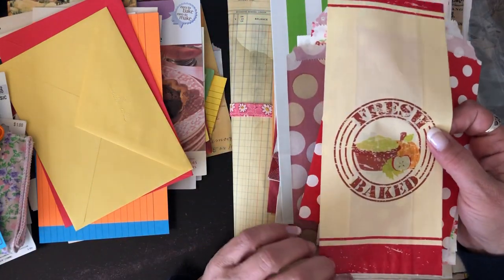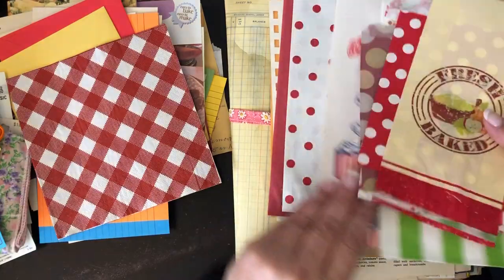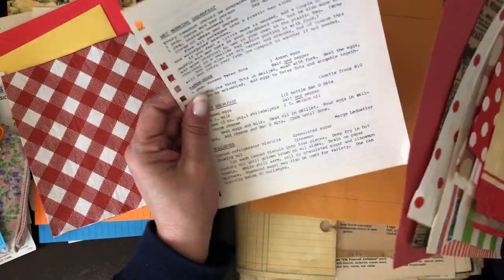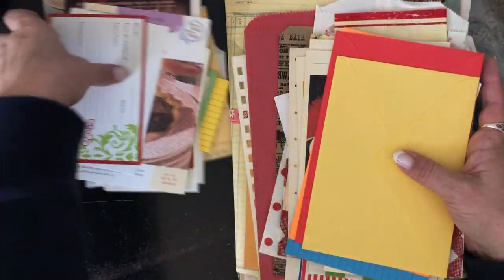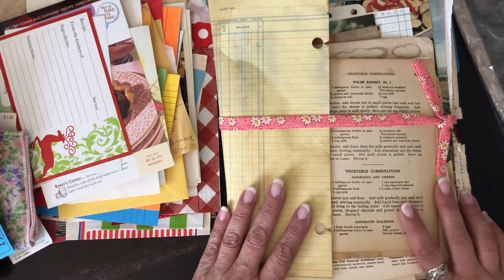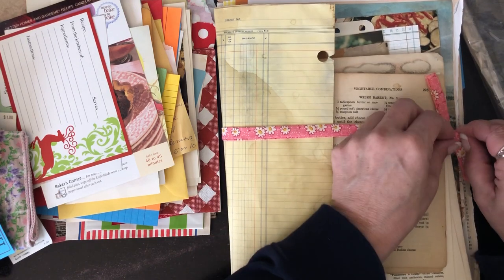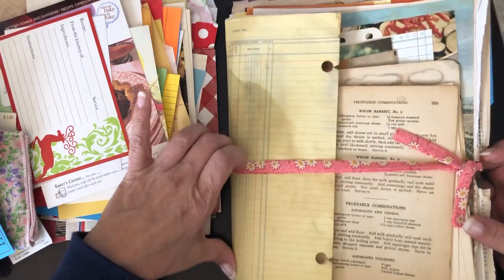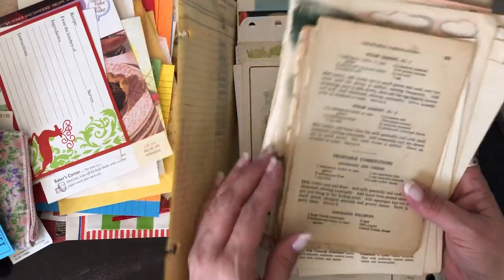There's a little bread bag from a fresh bake, a napkin, another popcorn bag — just tons and tons of awesome stuff. Then there's a ledger that I love — I'm so glad she sent me more of this because I think I'm down to my last piece from some happy mail she sent before. It looks like she tea-dyed or coffee-dyed this one.